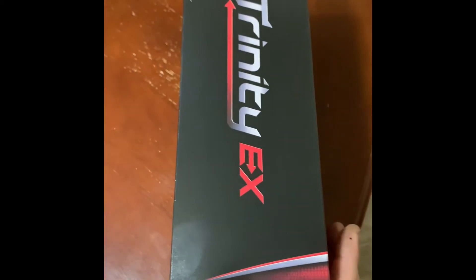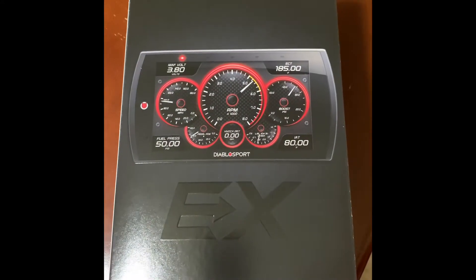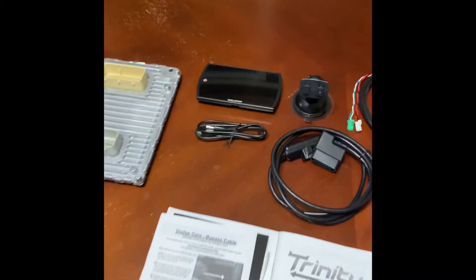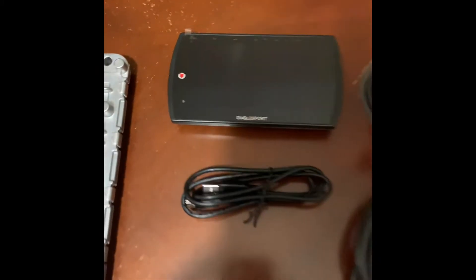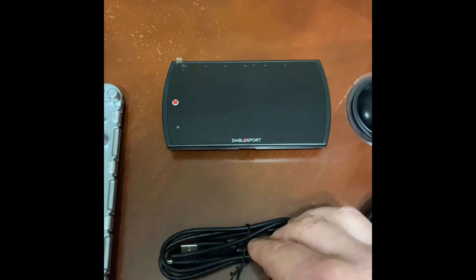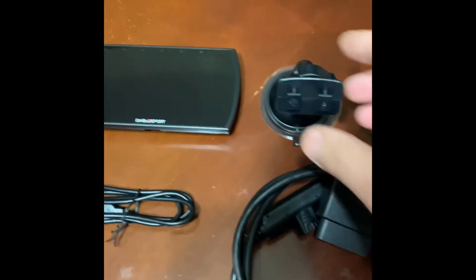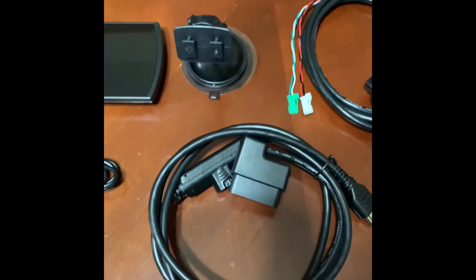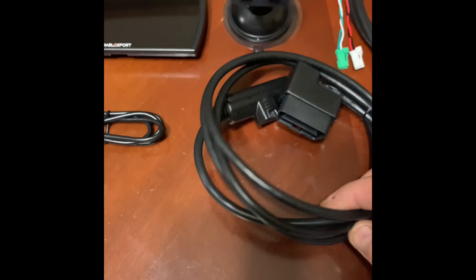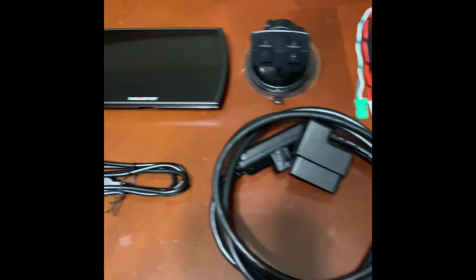The Diablo Sport Trinity EX2 Programmer. I'm going to show you what's in the box. As you can see we've got the actual programmer over here, a USB cable which we're going to use to update the programmer, a windshield mount that it comes with, and the OBD2 to HDMI cable which we will be plugging into our OBD2 and into our Diablo Sport tuner.